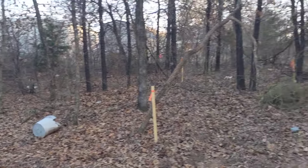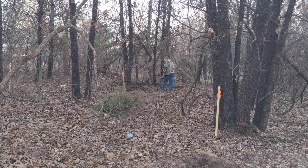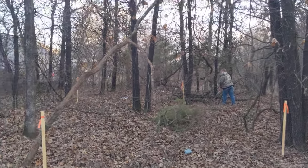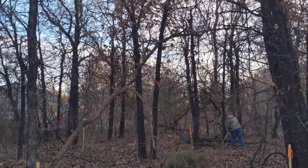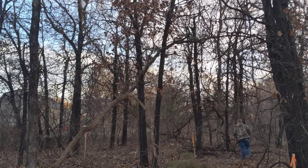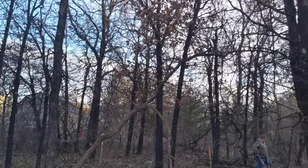We're here at the Osea Homestead. Jonah's back there cutting some little branches so they're not trip hazards when we go through and cut down those trees.